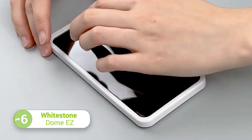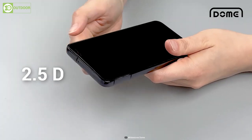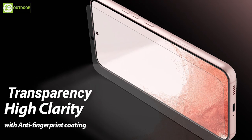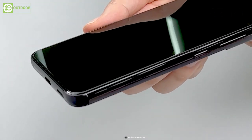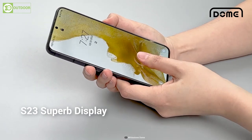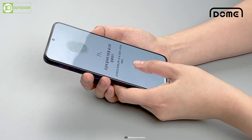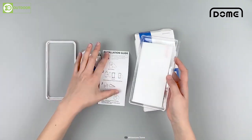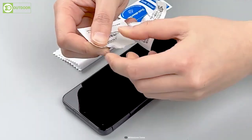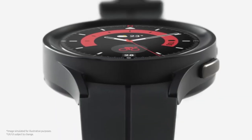Introducing the Whitestone Dome EZ, a tempered glass screen protector designed to provide a perfect bubble-free alignment with ease. This 2.5D tempered glass screen protector has a touch-sensitive feature providing high clarity and transparency while ensuring fast response performance. It features smooth real glass with high light transmittance that keeps the original quality of your S23's display. The anti-fingerprint coating effectively prevents stains such as fingerprints, sweat, and grease. The package includes two extra pieces of 2.5D tempered glass screen protectors, an installation jig, and a dust removal kit.